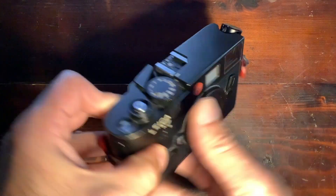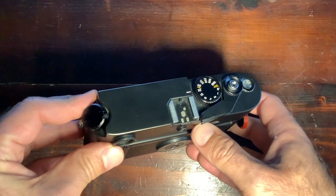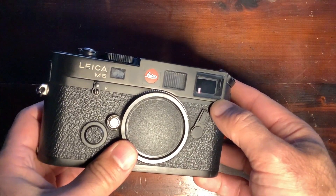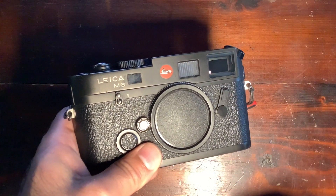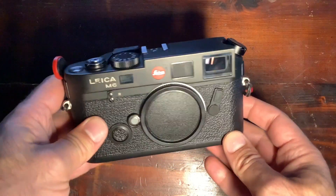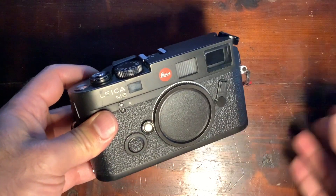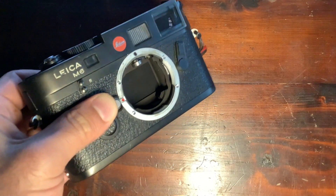The M6 had different iterations and variants over the years. This is the M6 TTL version with TTL flash capabilities. A small detail: it has a 0.85 viewfinder magnification, which makes it more suited for lenses like 50mm. That factor will depend on your preferences — you'd go for a 0.72 viewfinder if you prefer 28mm lenses and similar focal lengths.